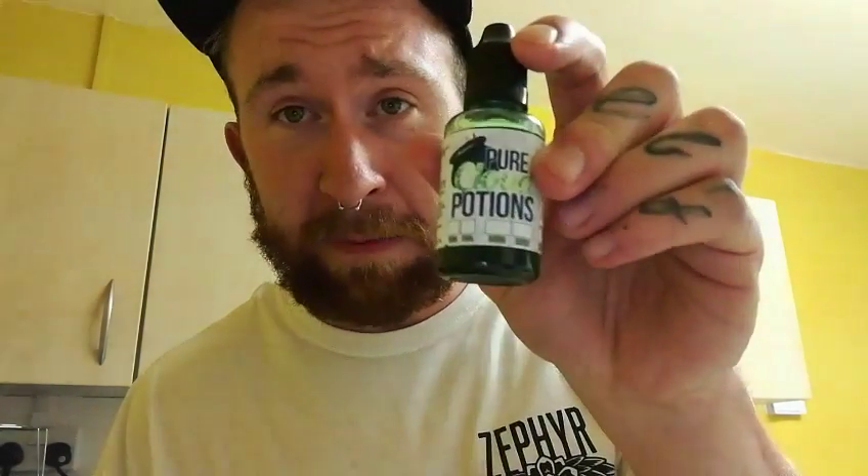First one I'm going to try is Key Lime Pie. I'm running this on a 0.4 coil at 60 watts. On that one, it's not a massive throat hit — it's more of a citrusy throat hit because of the lime. There's a very prominent lime taste with a very slight biscuit undertone. If you're a person that likes lime vapes and doesn't want too much of a biscuit taste, I like this one. That one's nice — give that one a go.